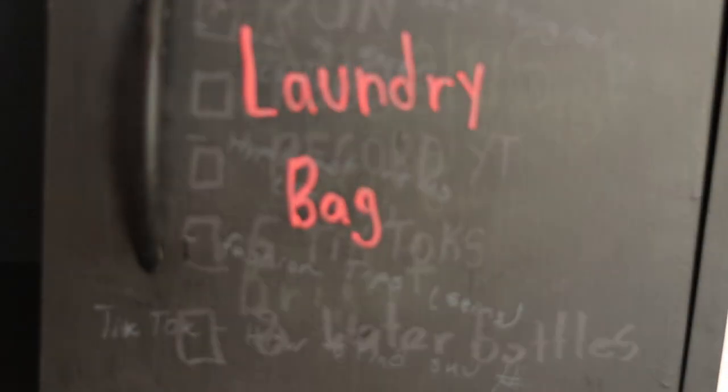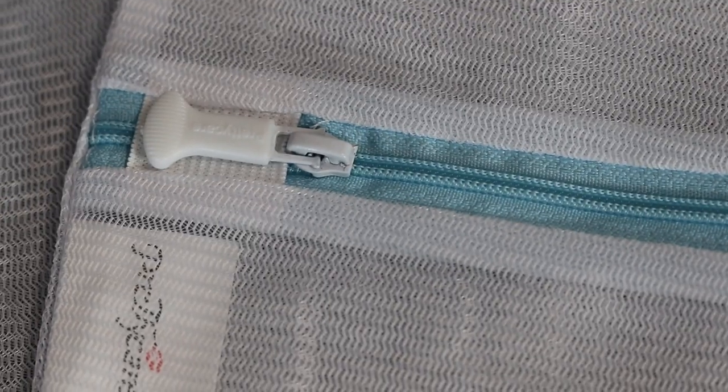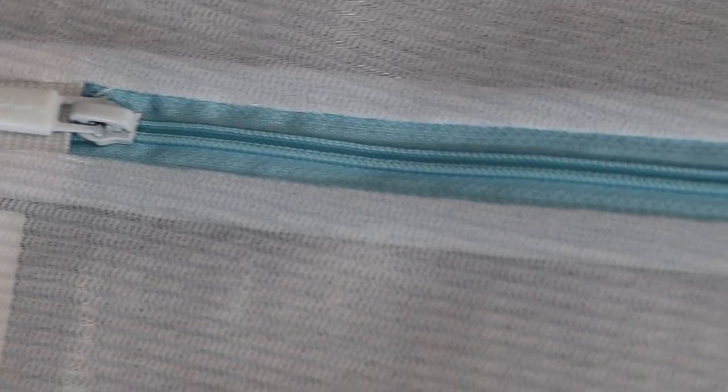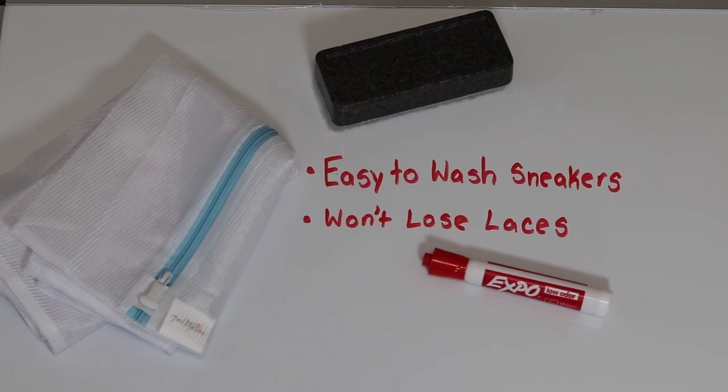Next we have sneaker laundry bags. This may look like a pretty useless item but it is essential and makes your time a lot more convenient. The main purpose is to keep small items like laces from getting lost in the washing machine, and it prevents the shoes from directly rubbing against each other in the wash.